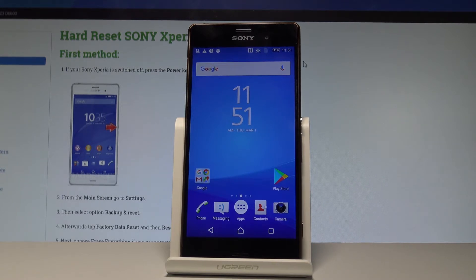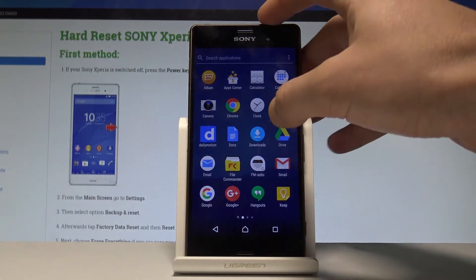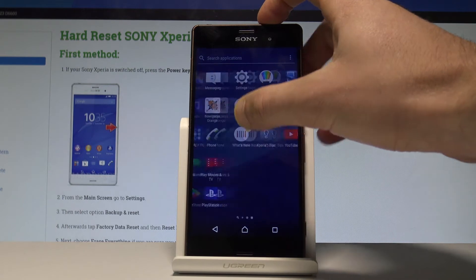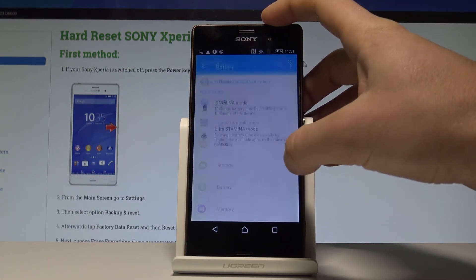So at the very beginning let's start by using our home screen, tap the apps icon right here, then you have to find and select the settings. Here I have the settings app, scroll down and under the device tab let's choose battery.